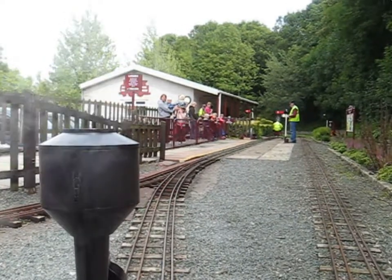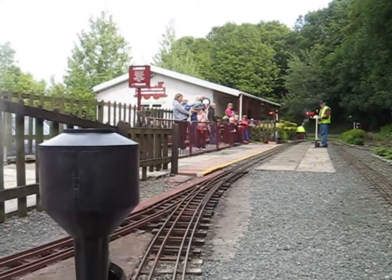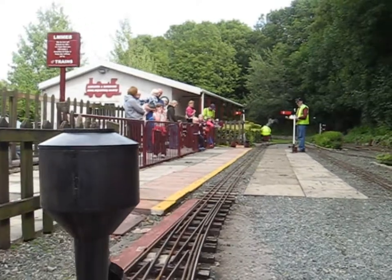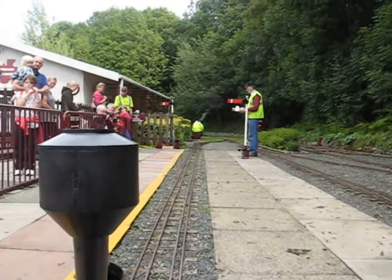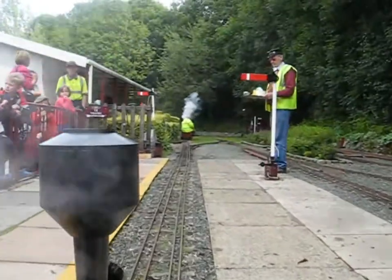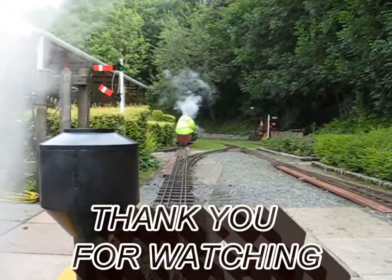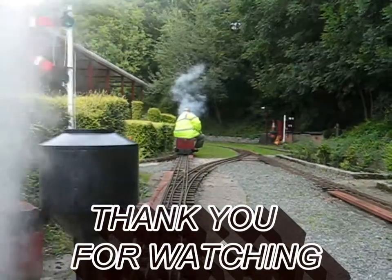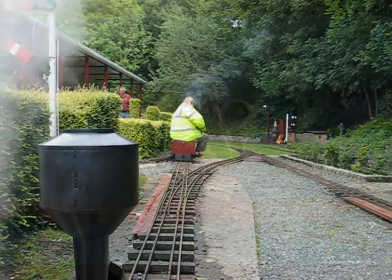Thank you for watching. Thank you very much.